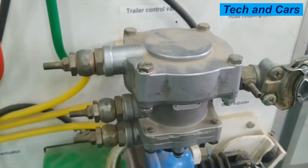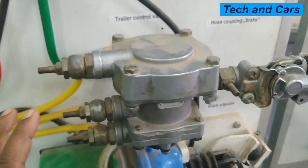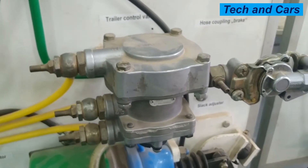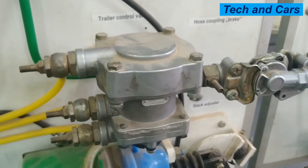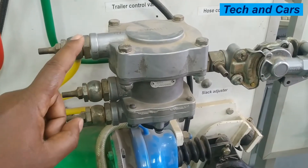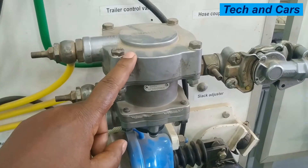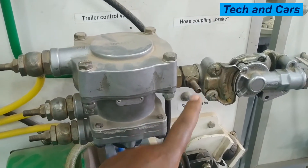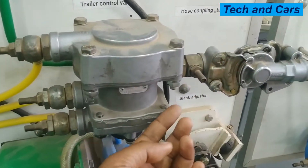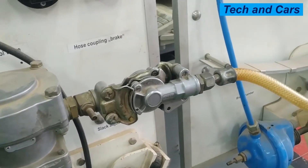So this is the principle of operation. The trailer control valve is the one that will allow parking brake or service brake to be applied on the trailer. When the service brake is released and when the parking brake is disengaged, the trailer control valve will connect this line to the vent — there is a vent on the lower side — depressurizing this line and allowing the trailer brake to be disengaged.